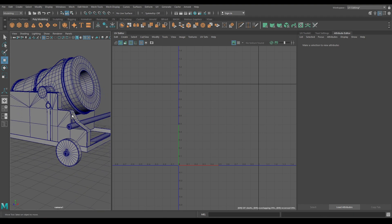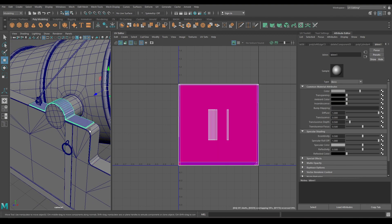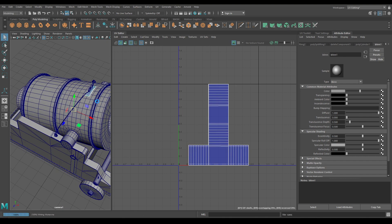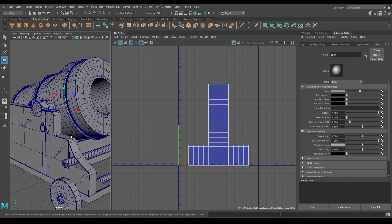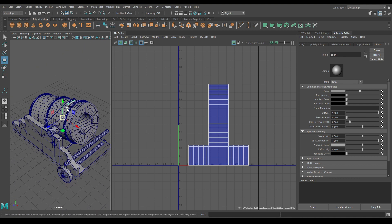So we have unwrapped most of it. We just have some details left, like these rings, metal plates, and these parts — we will unwrap them in the next video. I think that's enough for today, I hope you liked this video, and if you did you can subscribe to the channel. I'll see you in the next video, thank you for watching.